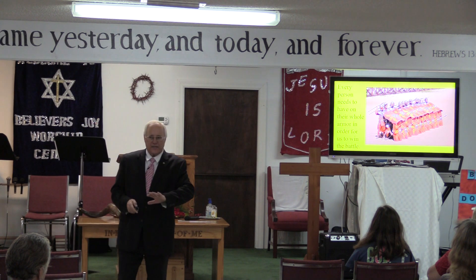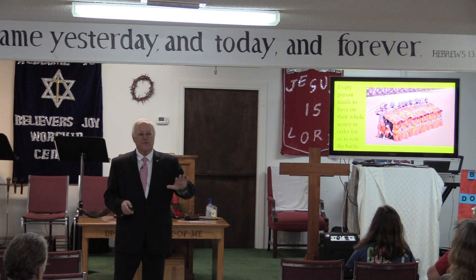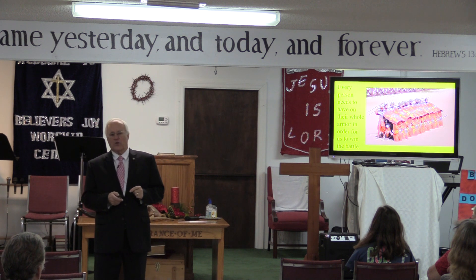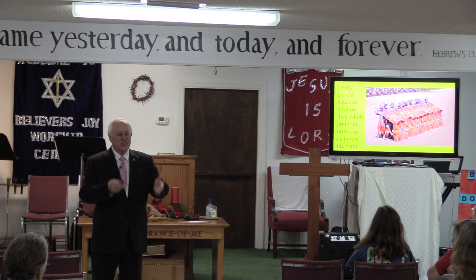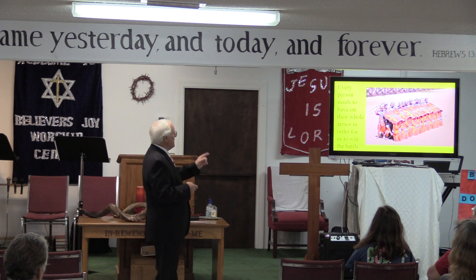Ephesians 6:10 through 20 lists six different pieces of equipment for the soldier. He didn't name the seventh piece of equipment by name as far as a soldier's equipment — he didn't name it. But it has to be there. It's that lance.